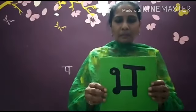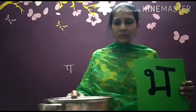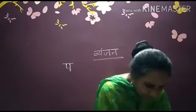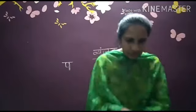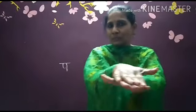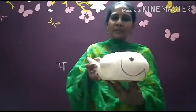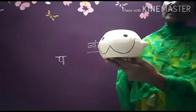Bha ke baad Ma aata hai. Bha se Bhagona — isko English mein vessel kehte hain. Bha se Bhagona — Bha se Bhagona. Ma ke baad — Ma se yeh kya hai bachcho? Yeh hai Machli. Ma se Machli — hai na, cute si Machli. Dekho, itni pyaari si Machli dikh rahi hai — aisi pani mein vo tairti hai.